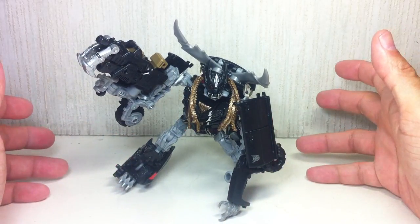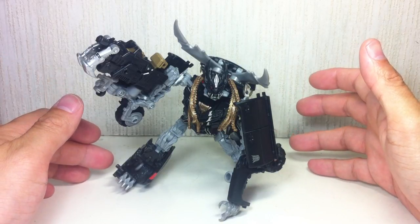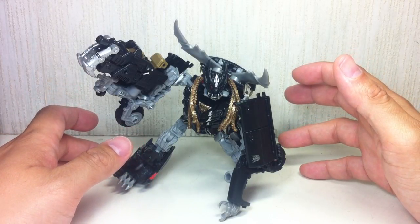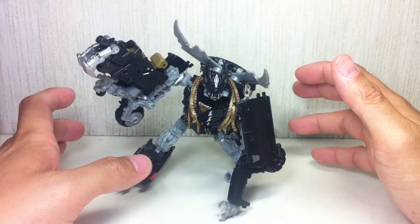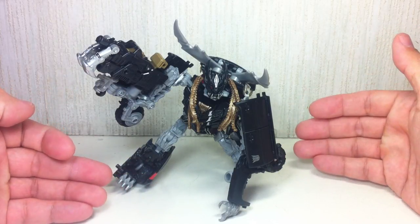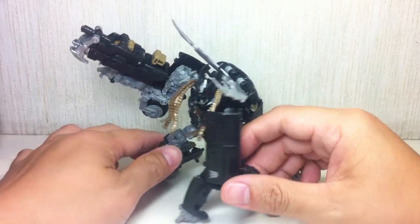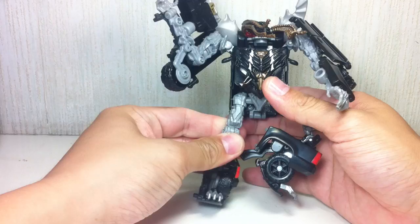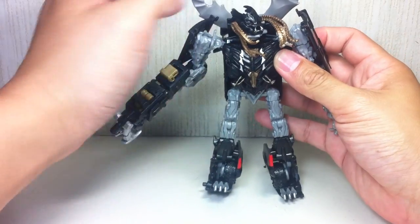I was really looking forward to getting this figure, and it's still good. It just has a mixture of quality — maybe manufacturing issues that really diminish the appeal of this figure, but we'll get to that in a little while. So let me give you a show of this figure. I like the whole concept of these dreads, and I think there's like three of them. Here's the first one we get.